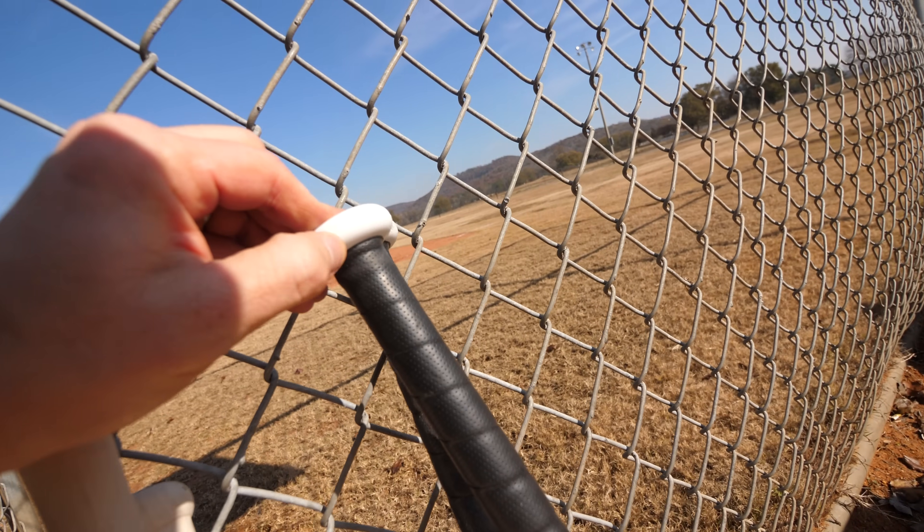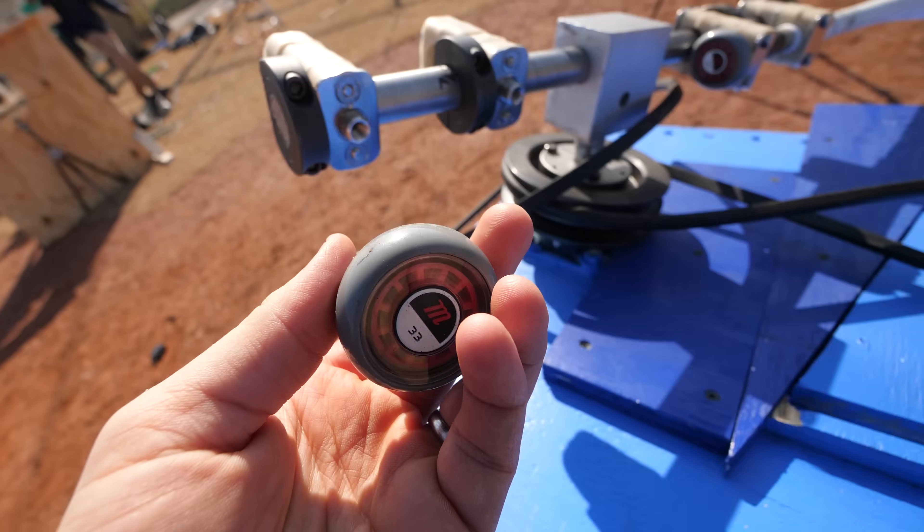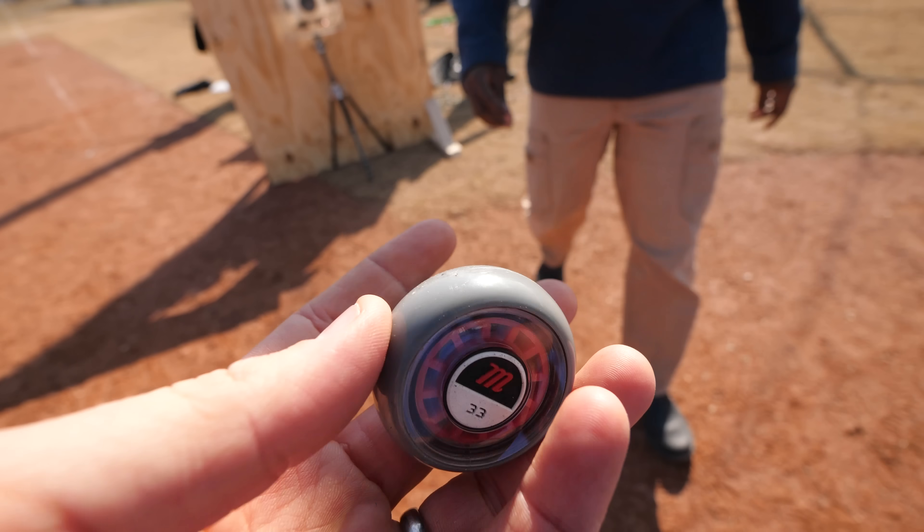After the bat flew off the shaft, we inspected the equipment. One bat was full aluminum, but the other turned out to be plastic - that explained why the end of the bat failed and it slid out of the handle.